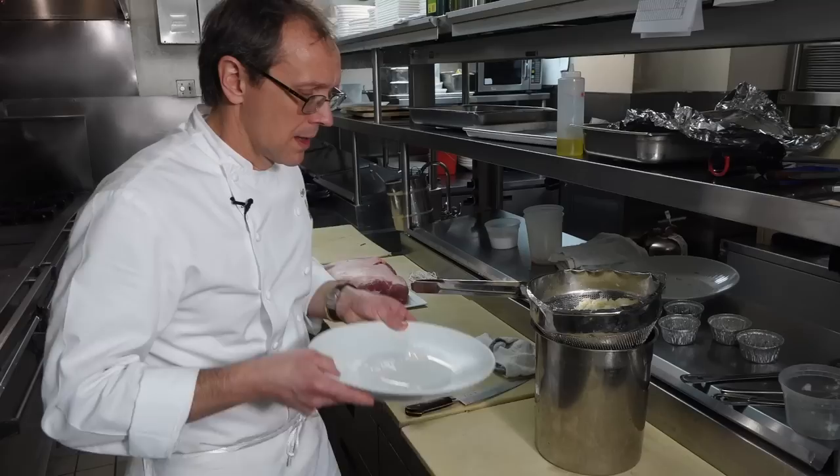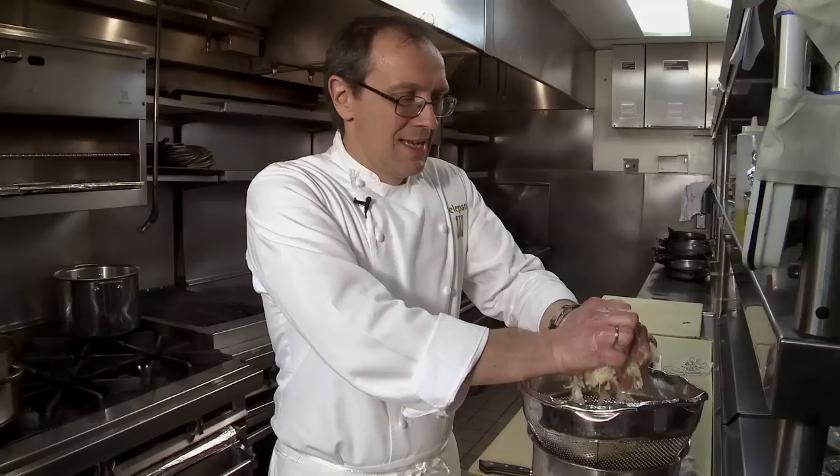I took the sauerkraut and rinsed it in cold water for about 10 to 15 minutes. The reason you want to do that is because the sauerkraut can be salty — there's a little brine in there you might want to get out. We want to focus more on the flavors of the bacon, the apples, and the vinegar. So we're gonna take it and squeeze it out.